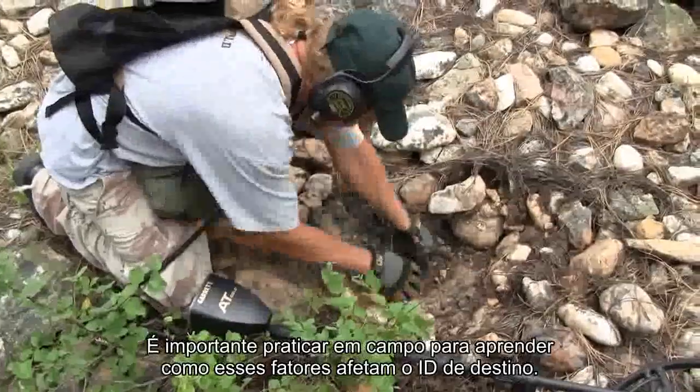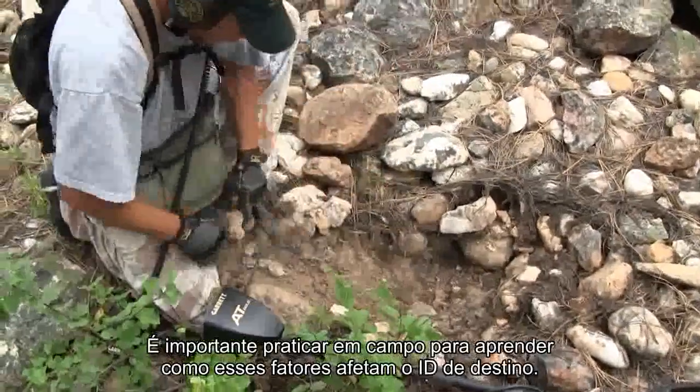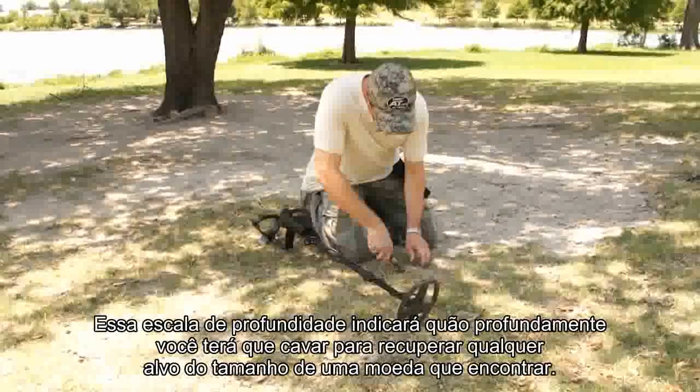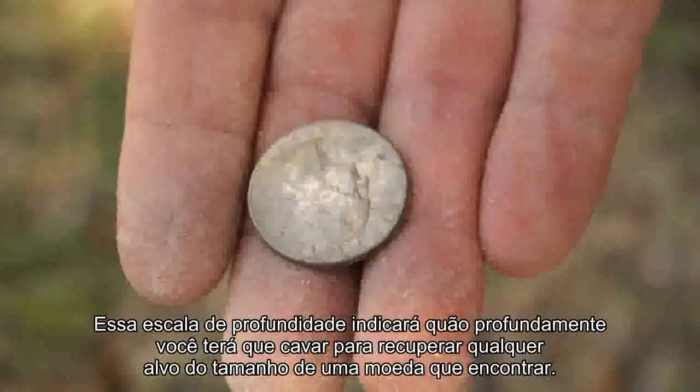It is important to practice in the field to learn how these factors affect Target ID. This depth scale will indicate how deeply you will have to dig to recover any coin-sized target that you find.